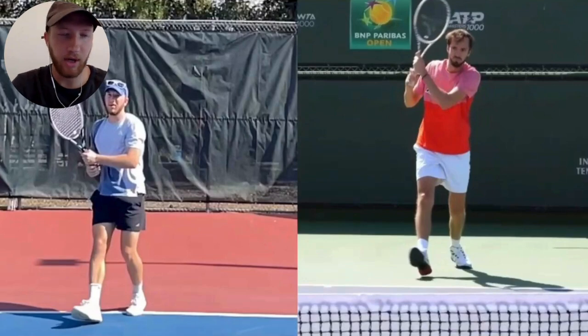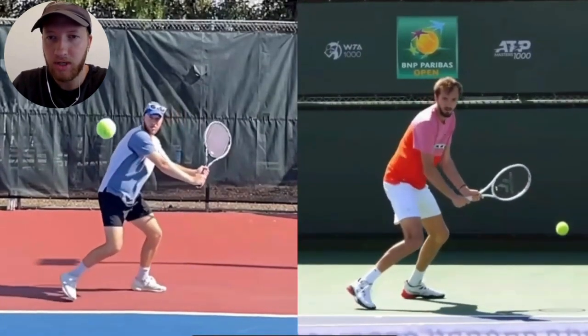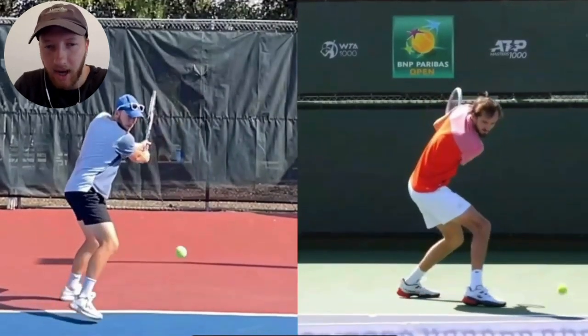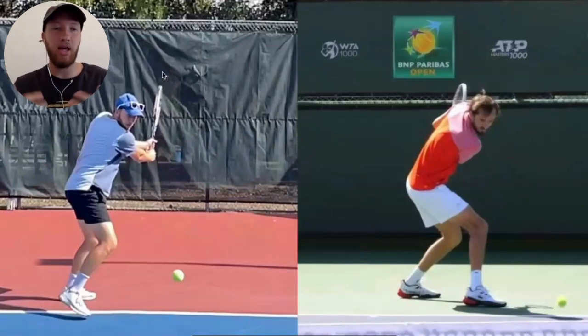You probably already saw some differences there, but I want to go over three primary ones. The first one is right here. As we watch his backswing — I'll just play it again — you're going to notice that his backswing stays very low. Even at the highest point, which is right about there, if he was standing straight up, it would still be below his shoulder. While on my side, my racket is substantially above my head, which makes it take a lot longer — I'm just extending my backswing too much.